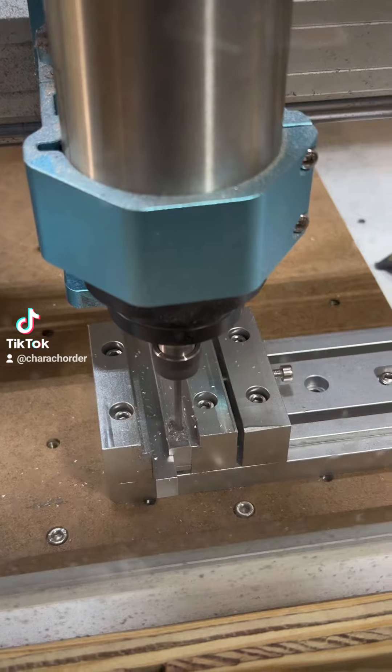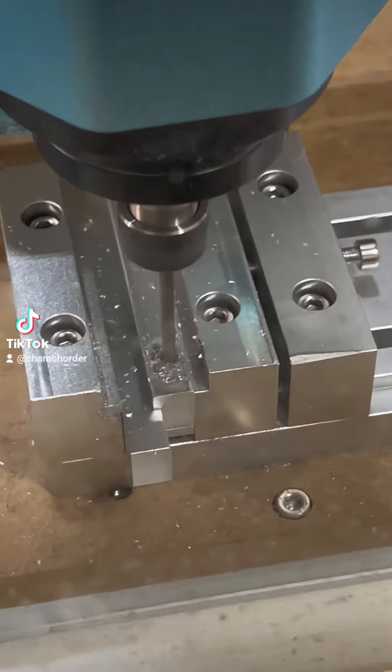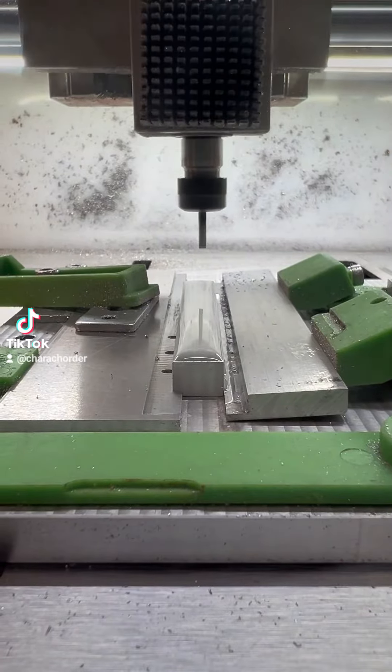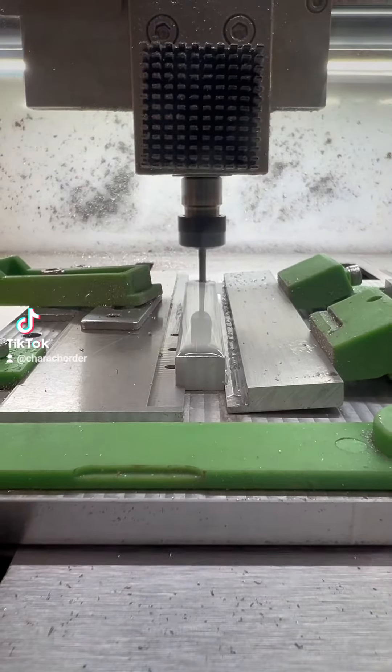The first step in our CNC process is drilling out these holes, which will then be threaded for pitch adjustability. After those holes are finished up, we bring it over to a different CNC to start another phase.